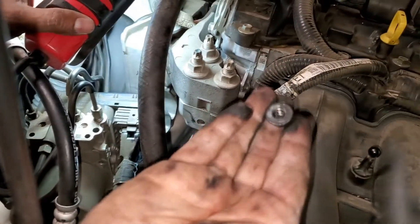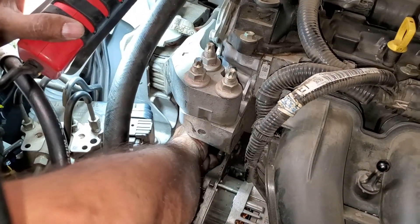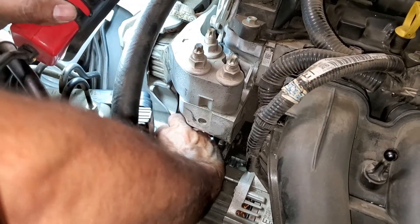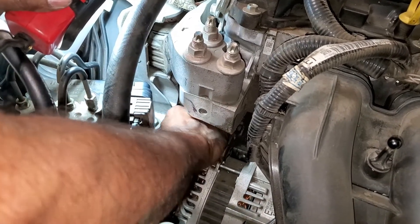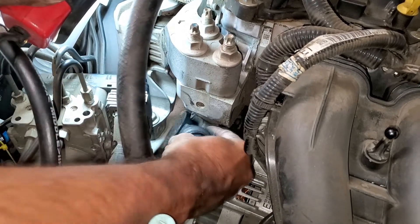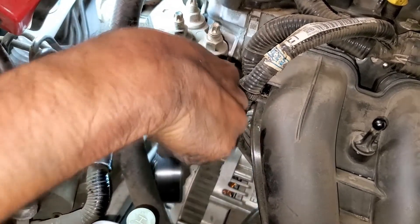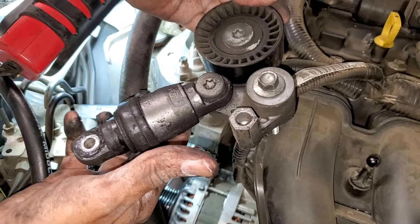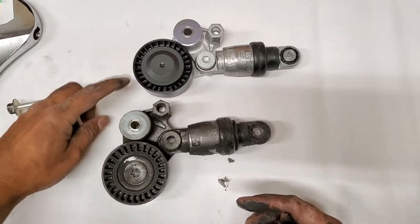I've got the nut removed; we're now going to pull the assembly up. That's it — it's removed. Here we have a side-by-side comparison of the new versus the old.